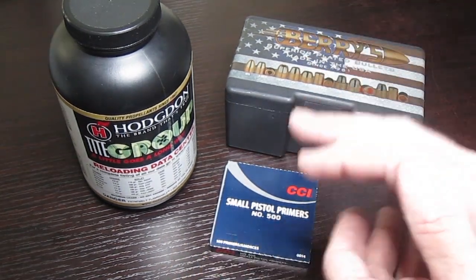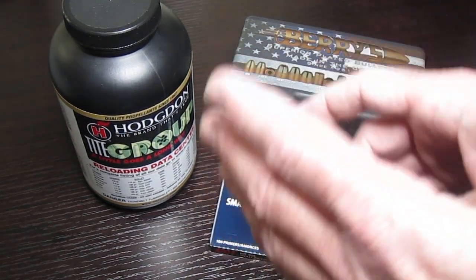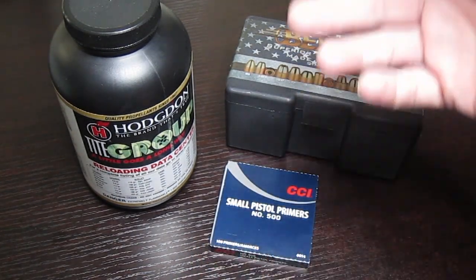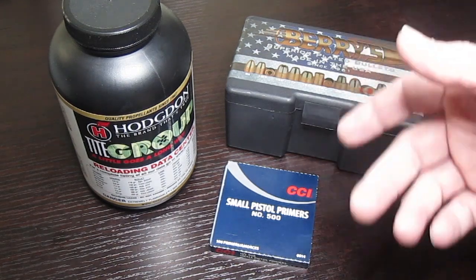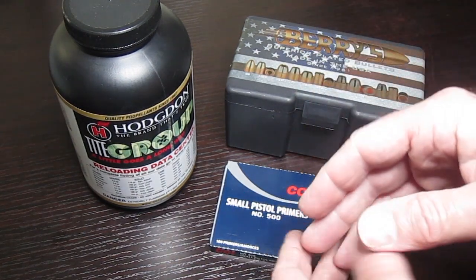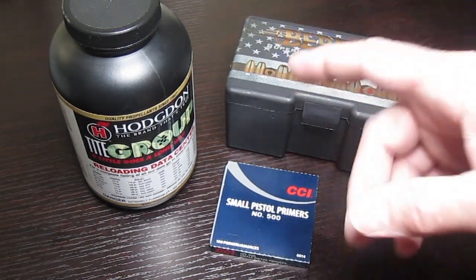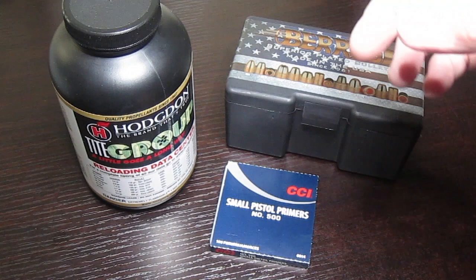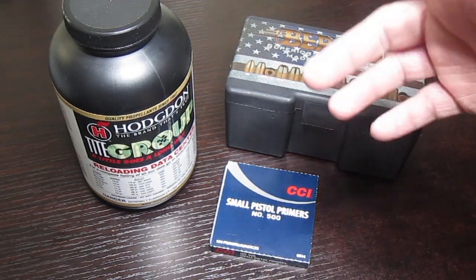Reloading is not difficult, but there are rules you have to follow to stay safe, just like there are rules to handling a firearm. It's one of those things where a little information can actually be dangerous, and what you don't know really can hurt you. So let me bring up those images you saw in the thumbnail and let's talk about what this is all about.